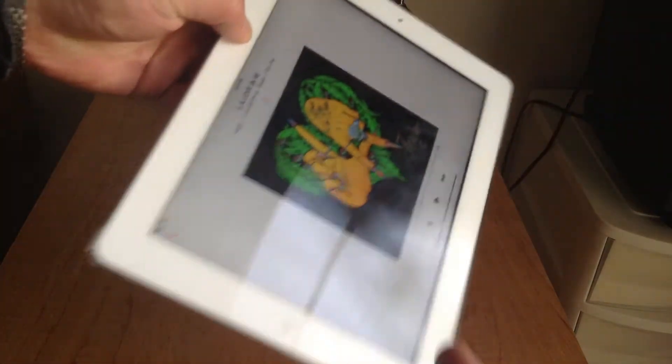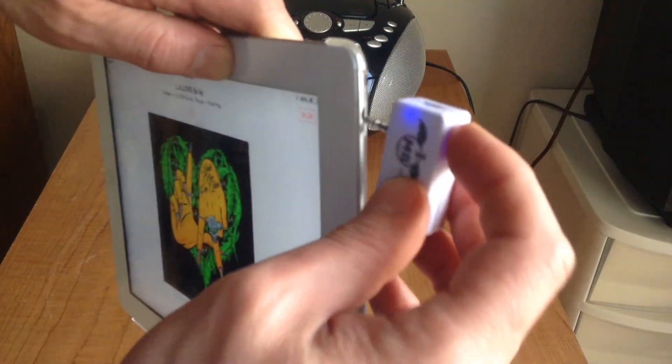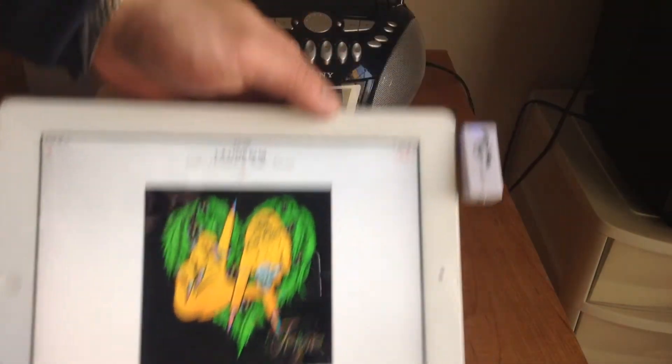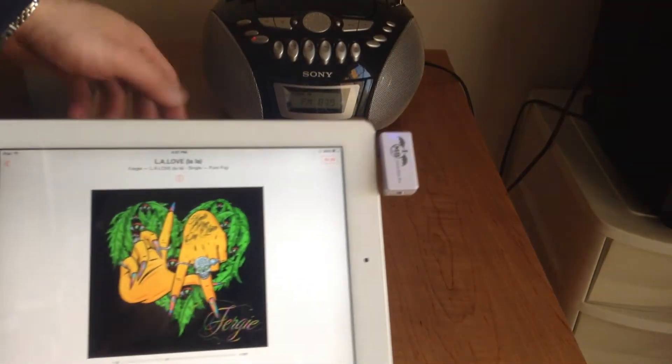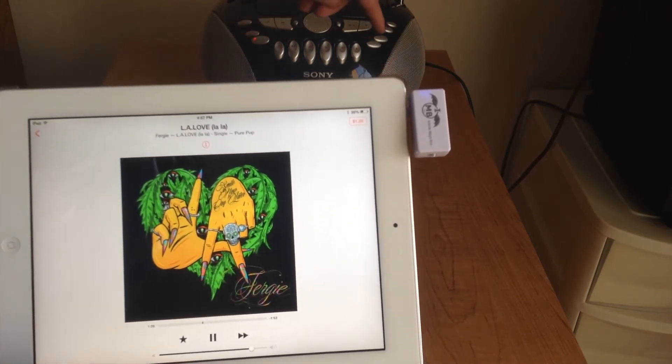So we're going to plug this device in. And hit play. You can hear that the music is actually now coming out from the boombox.